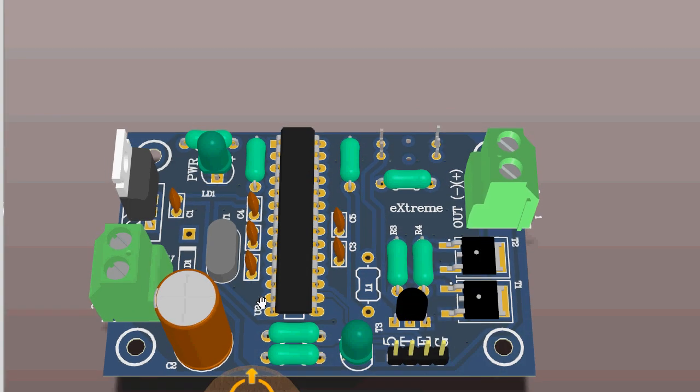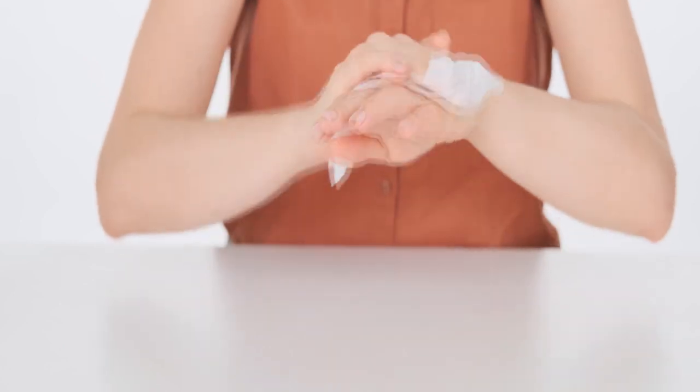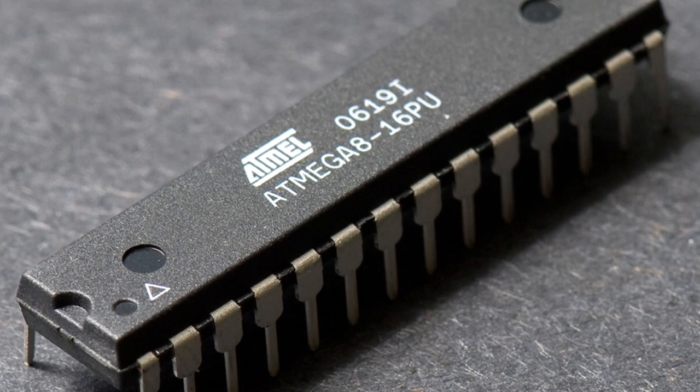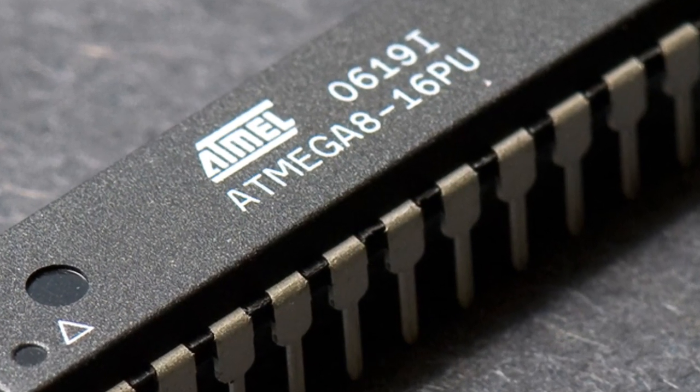We have designed this controller board specially for spraying sanitizing liquid to fight COVID-19 spread. It is an ATmega8 microcontroller-based design running an embedded program for sensing and control.